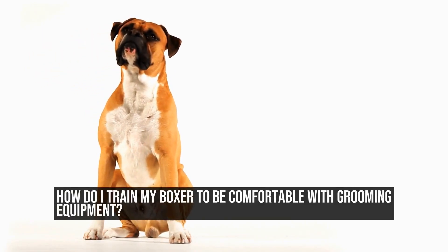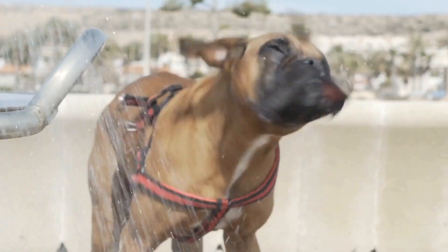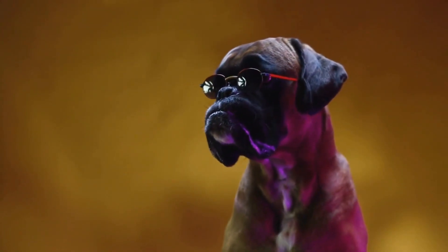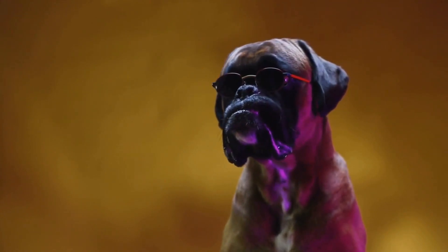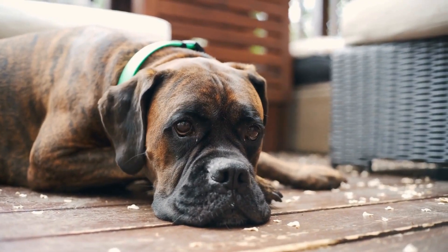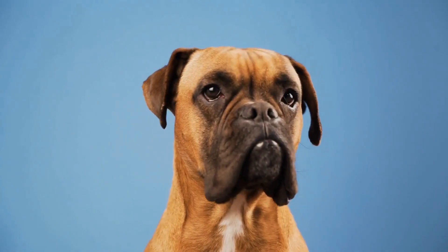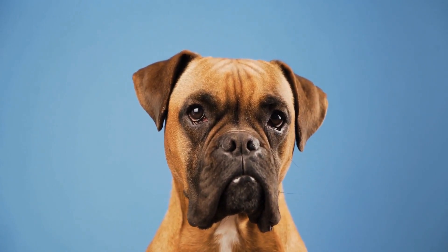How do I train my boxer to be comfortable with grooming equipment? Grooming is an essential part of taking care of a boxer's hygiene and overall well-being. However, many boxer owners struggle with getting their furry friends comfortable around grooming equipment such as brushes, clippers, and nail clippers. Whether you have a puppy or an adult boxer, proper training can help them become at ease with grooming sessions.